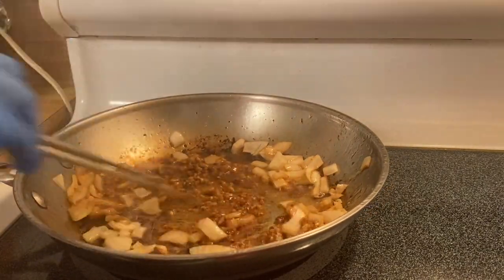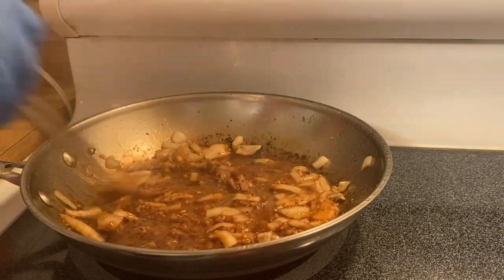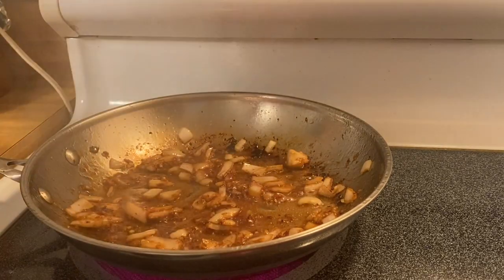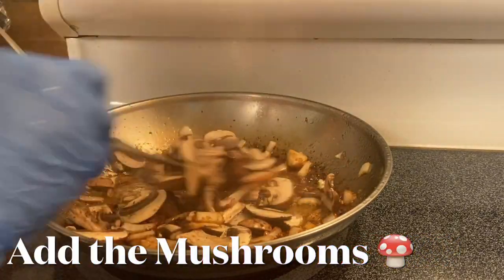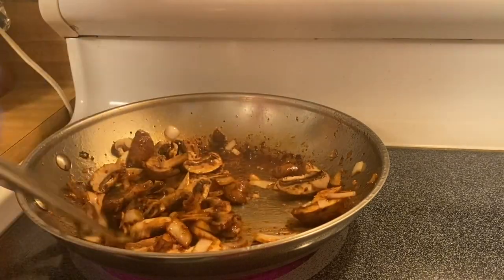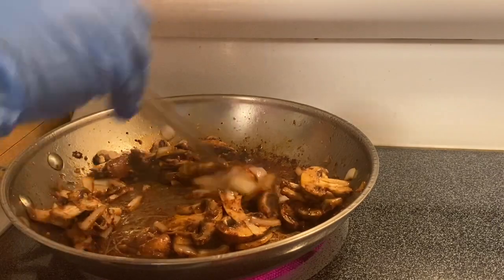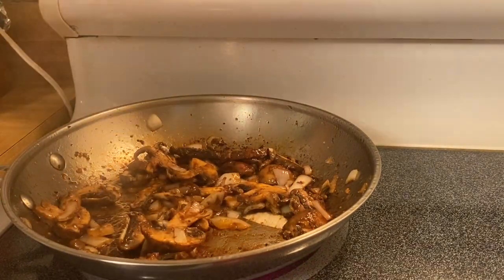See the caramelization right there? That's what I'm talking about. We'll just sauté our onion and garlic for like 30 seconds. Oh, beautiful! And after that, we'll put in mushrooms. Nice and good. We'll just sauté them for like a minute. Look at this caramelization of onion, garlic, and mushrooms.